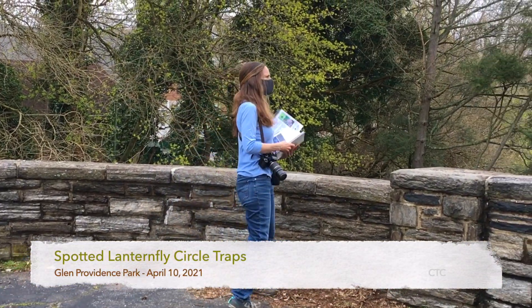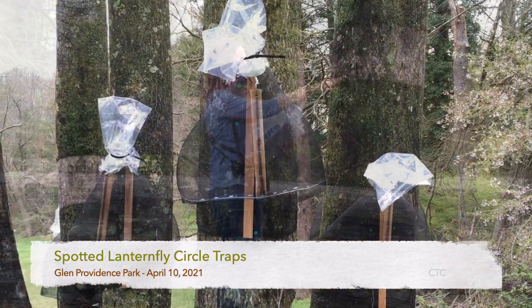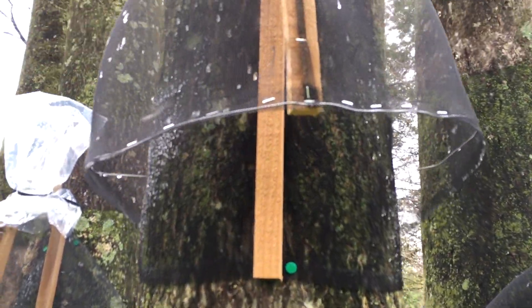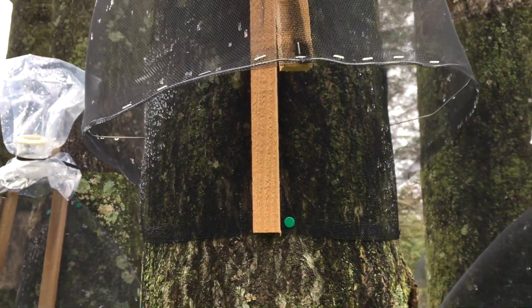You will notice — I don't know if you can see them from here — if you look through, there are strange-looking things on some trees. If you look through the dogwood, there are strange-looking things on the side of the hill. They are spotted lanternfly traps.